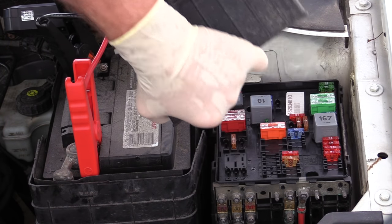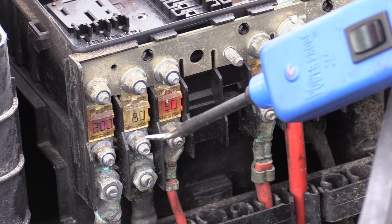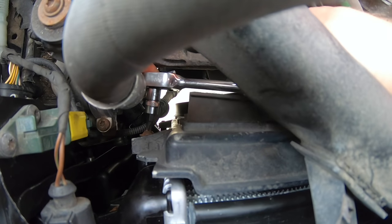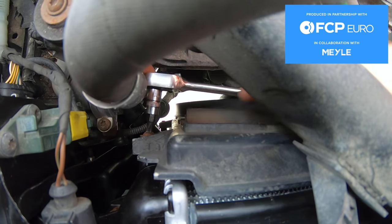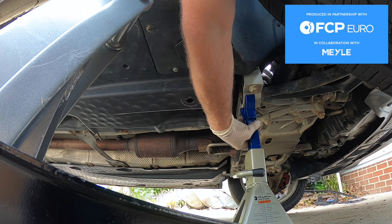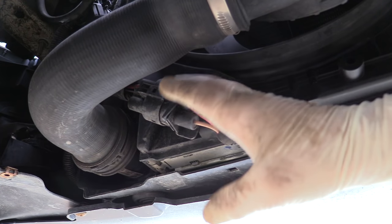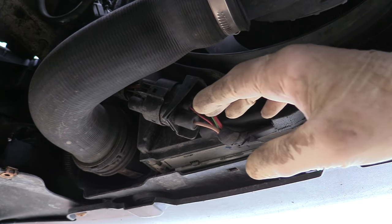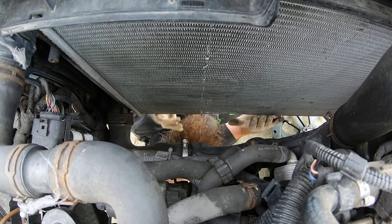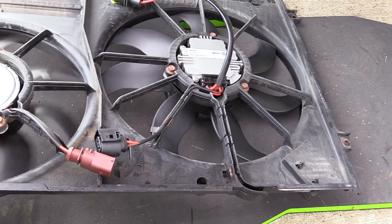Before you complete this job, make sure you test the fans and confirm they both work properly. If your check engine light was on, be sure to clear the faults. Big ups to FCP Euro for collaborating on this Mark V GTI project. If you want to see more Mark V videos, check out that Mark V playlist. Feel free to leave any questions or comments below — if you liked the video hit that thumbs up button. I'll put links to all the tools and parts we used today down in the description. Thanks so much for watching, and I'll see you next time.